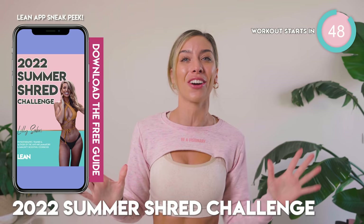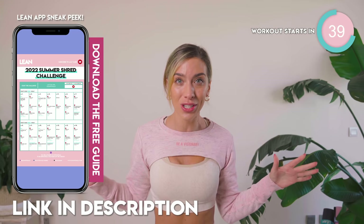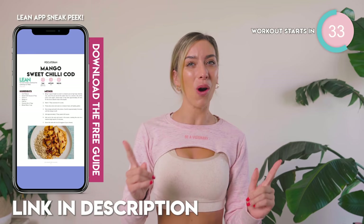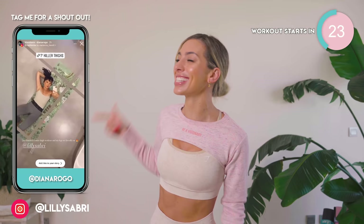Check this out just here. Don't forget, to get results you want to be combining different styles of training, and that is what this guide does, totally for free. Also, don't forget about nutrition — nutrition is absolutely key to getting results, and that is why we have included some free Lean With Lily recipes in the guide as well. To sign up to this free guide, check out the description box. You can get incredible results like these ladies just here.